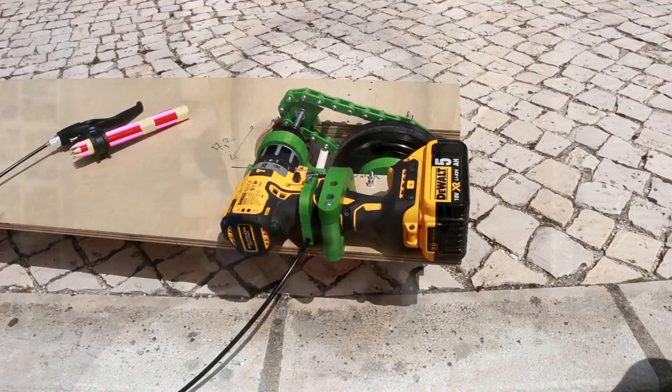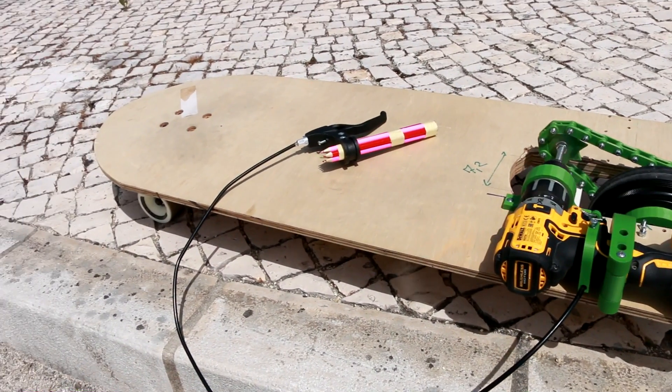Hey guys, welcome to another video. Today I'll show you how I improved my electric skateboard that I did in the last video. If you want to have access to the same file that I'm going to use here, you just have to send me a message to my Facebook page and after that I will send you the files by email. And now let's get started!